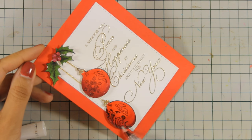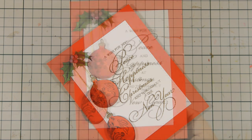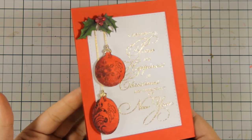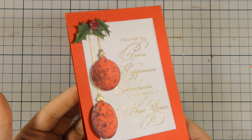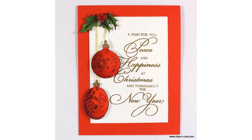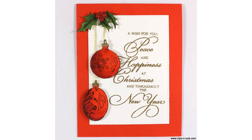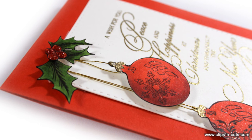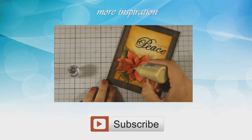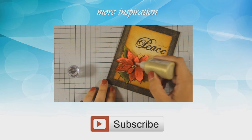And that was the card for today. I hope you had fun and got inspired. If you did, don't forget to leave me a comment as well as give me a thumbs up on my YouTube channel. Don't forget to visit me tomorrow for another video featuring Penny Black stamps. And if you need more inspiration, here is the first video that I posted on Monday while featuring Penny Black. Thank you all for watching.